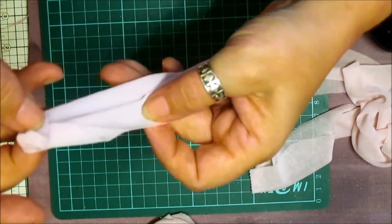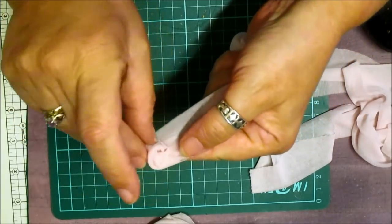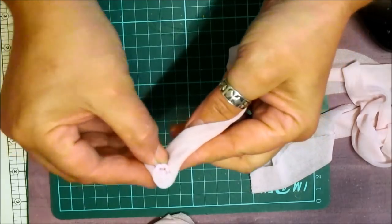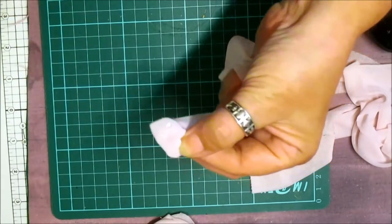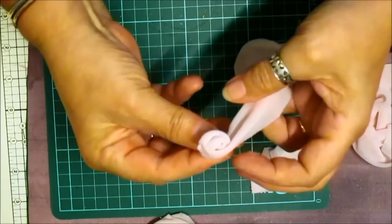I'm trying to keep mine in half like that. And then what we're going to do is fold that on. Turn and fold. So before I fold that over, another dob of glue, and just do that. See? Start of your rose.